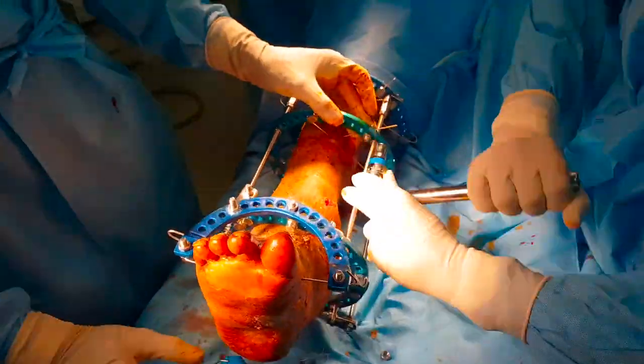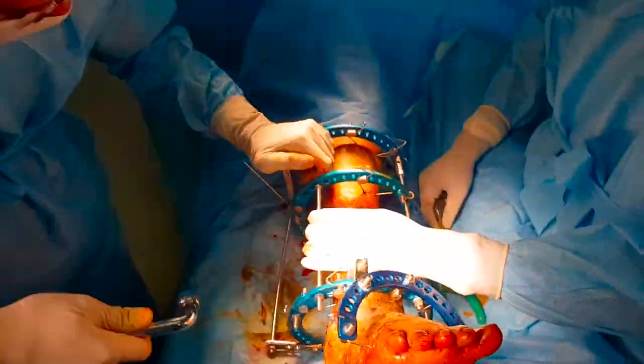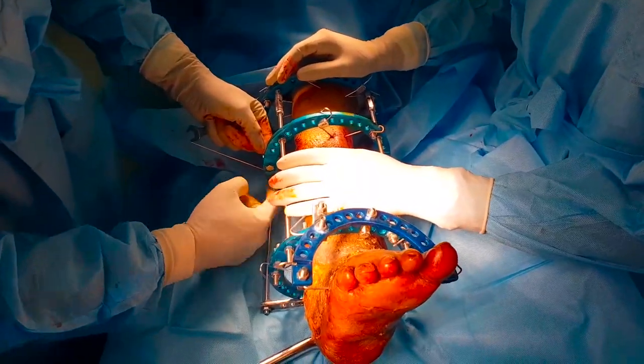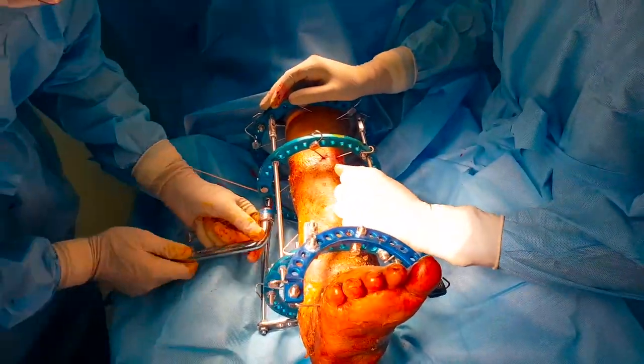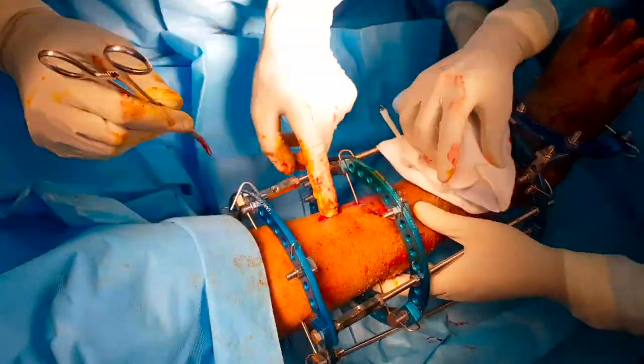We now have three wires in the distal segment, three wires in the proximal segment, and two wires in the middle segment. Ideally, in a three-ring construct, we would require nine Kirschner wires.